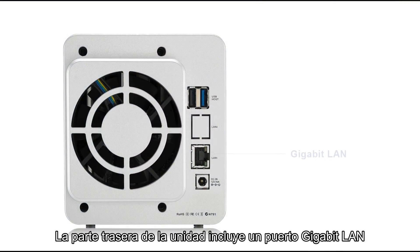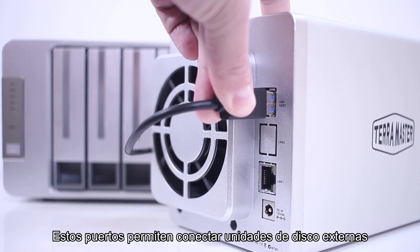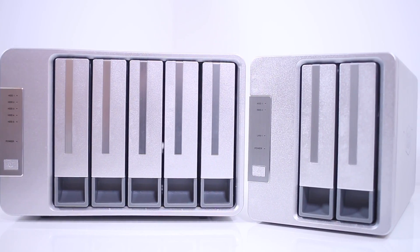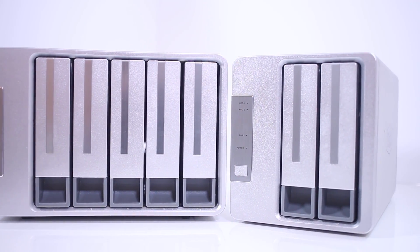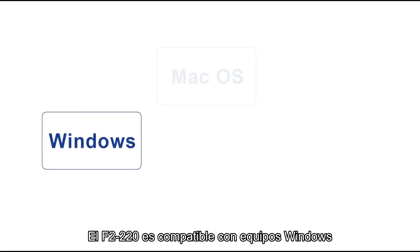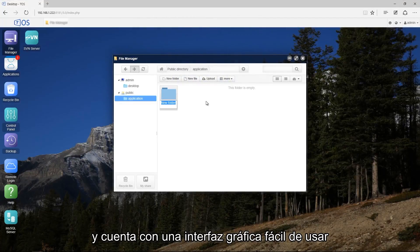The rear of the unit provides a 1 GB LAN port, a power connector, and USB 3.0 and USB 2.0 ports. These ports allow you to connect external drives to the F2-220 to expand your storage or to back up the NAS for additional data security. The F2-220 is compatible with Windows, Mac, or Linux PCs and has an easy-to-use graphical interface.